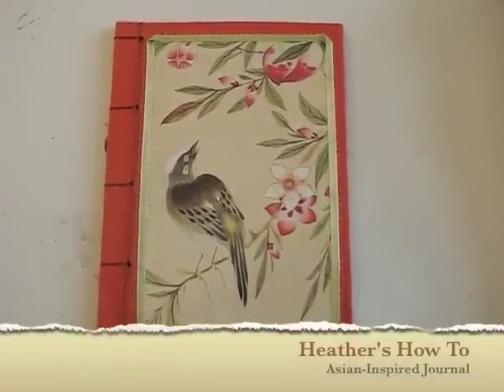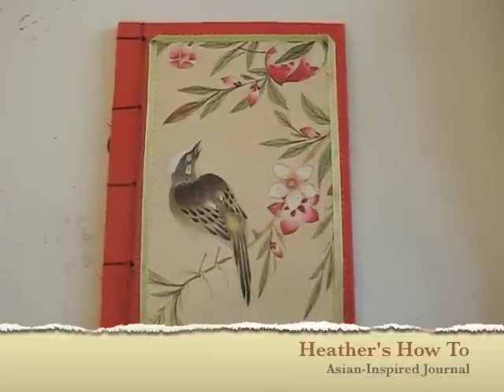Learn how to make this Asian-inspired journal on Heather's How-To. Hi, I'm Heather. Book binding is a very fun process. It's pretty easy to do, and you can make almost any kind of book you can think of, from journal to photobook to scrapbook.